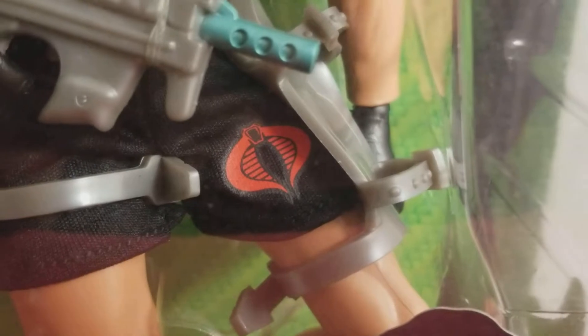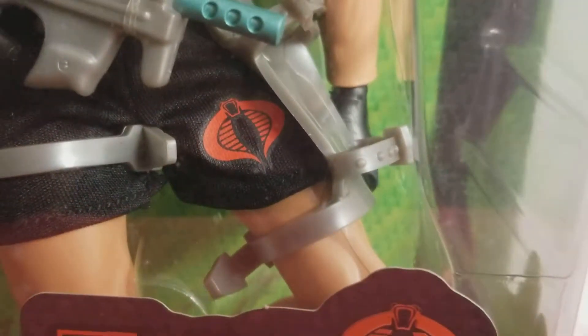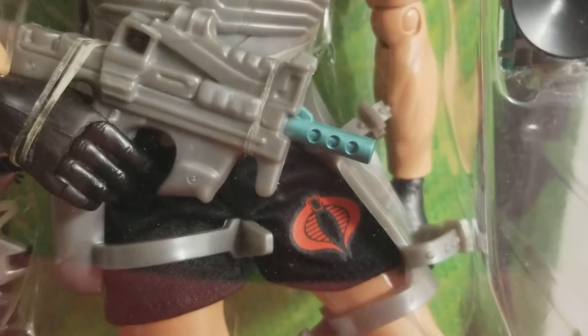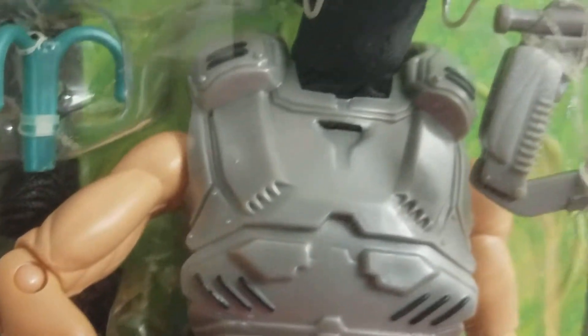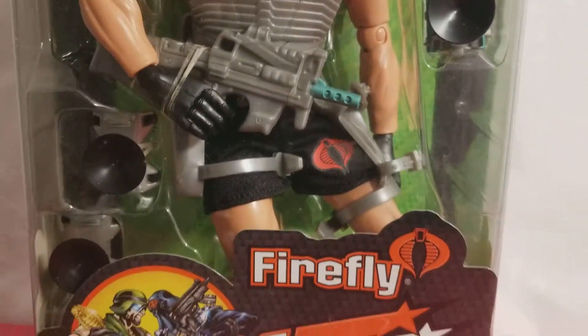There's the logo for the Cobra — Cobra Command. This guy, you can see, is still sealed safely and soundly. Super cool.